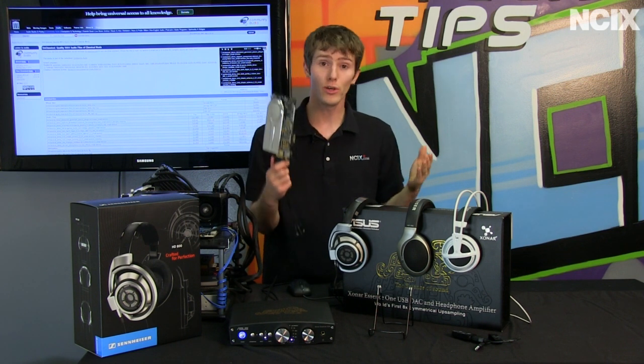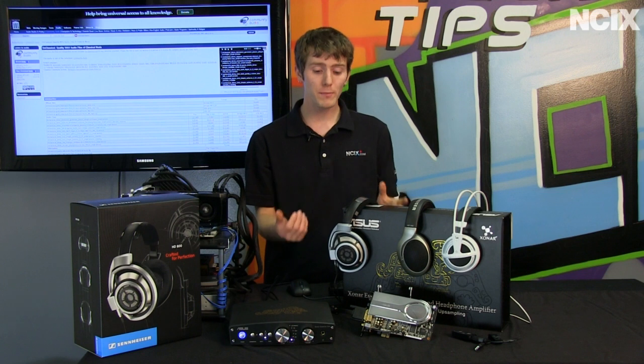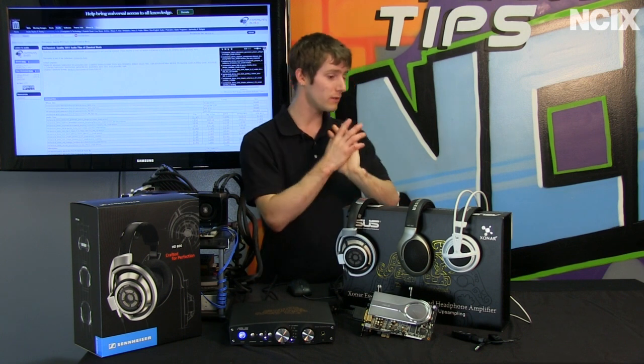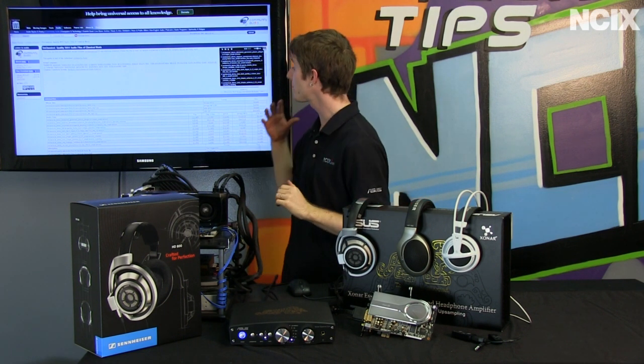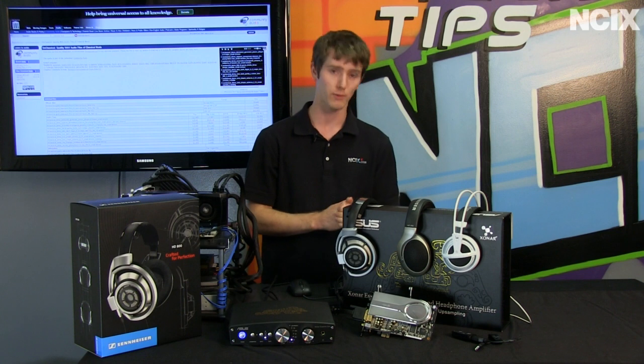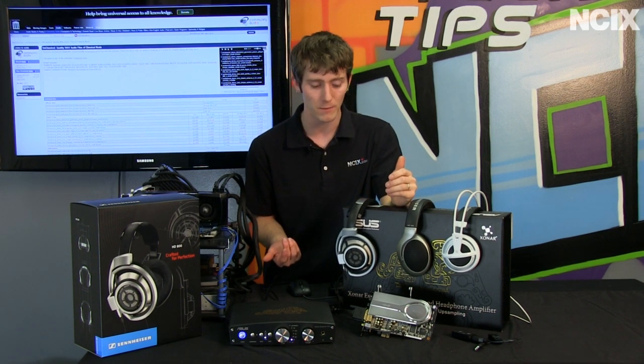Is it a huge step up? Hard to say. If you're looking for the ultimate solution and you're going to pair it with something appropriate like the HD800s, then yes, it absolutely is better than everything else here, especially with high-quality audio files. Not everyone wants to spend a couple thousand dollars on their audio solution for their computer, so what happens if you step down?